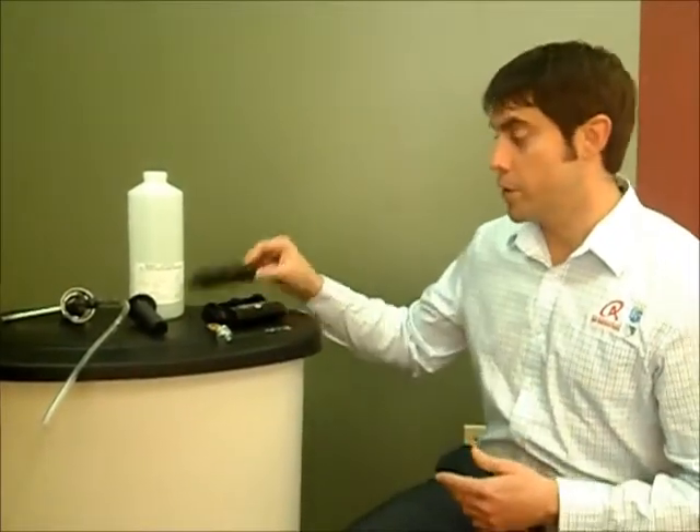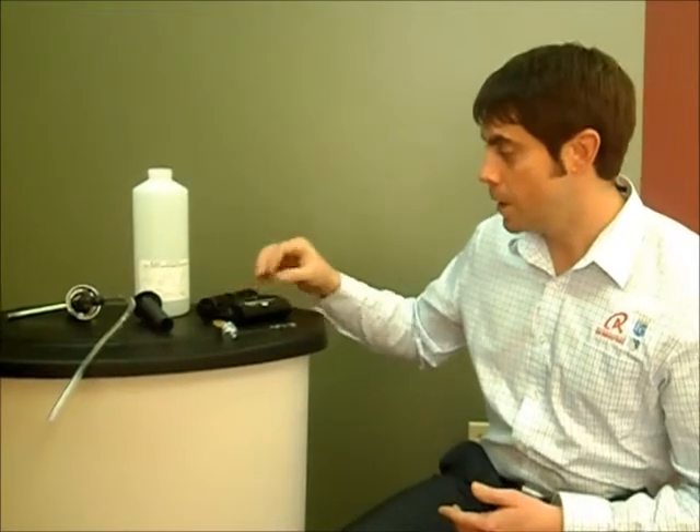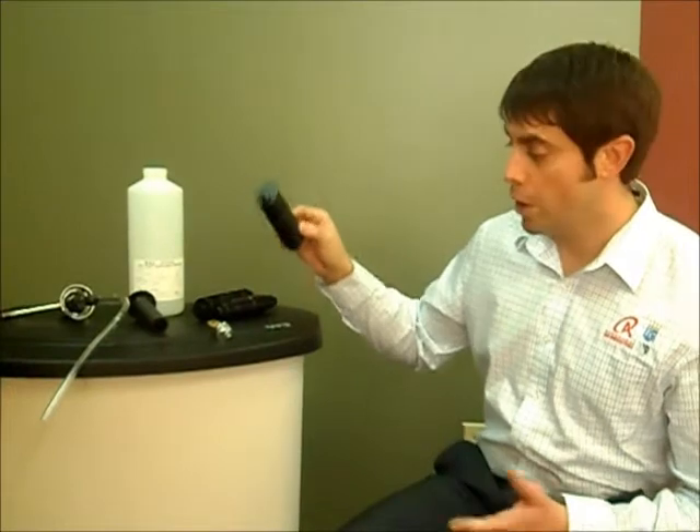Starting with some spindles. We've got your theft resistant spindle, your standard spindle, and your locking spindle. All these are important because they have to be used with each Bobrick toilet tissue dispenser, so we have these for you.